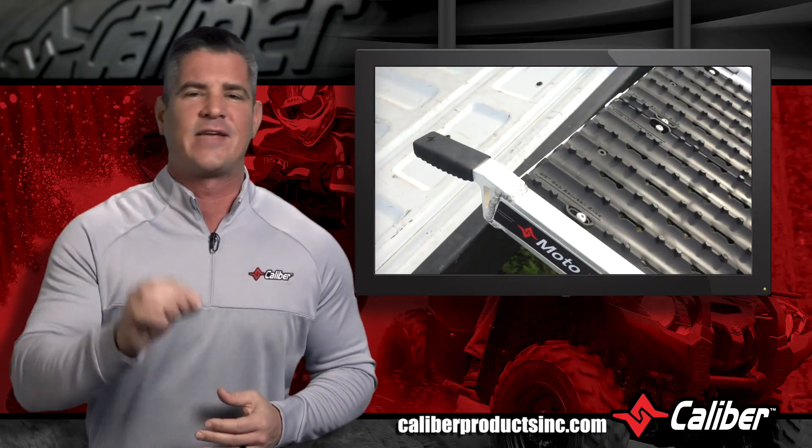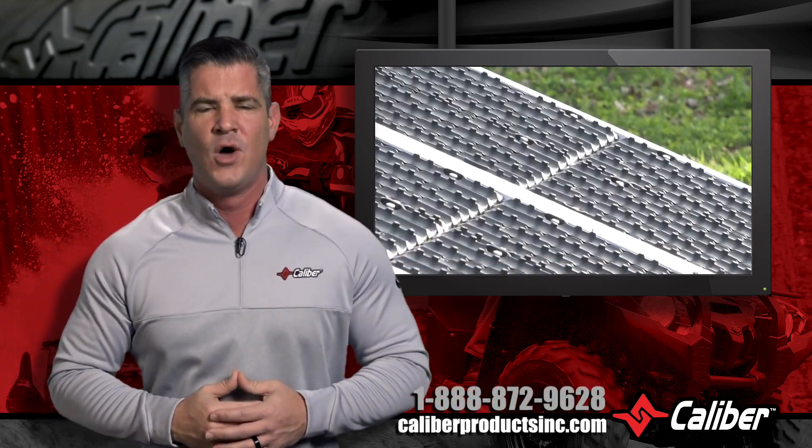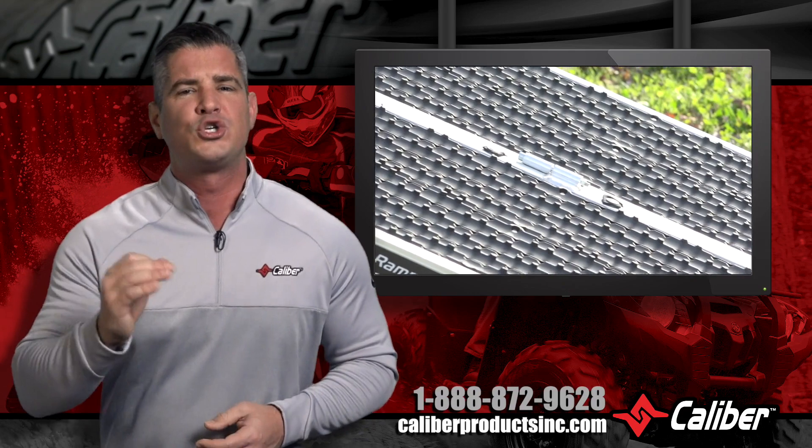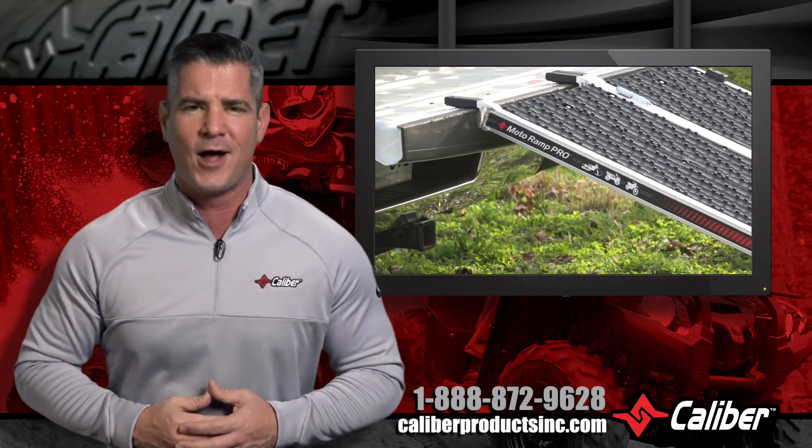To know more about this or any of Caliber's next-level products, give us a call at 888-872-9628 or check out our website at CaliberProductsInc.com. We want to help you get your ride on.